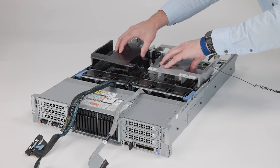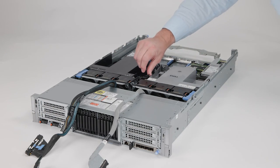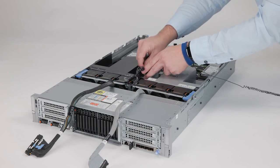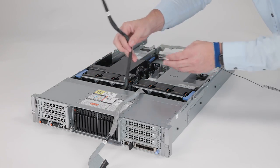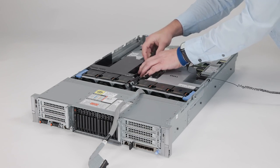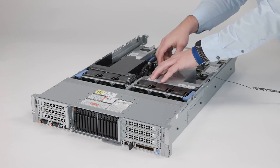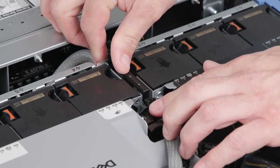To install the air shroud, align and lower it into the system. Route and connect the black cables on the black half and the gray cables on the gray half. Then close the cable retention latch on the fan cage.